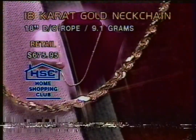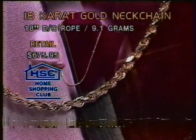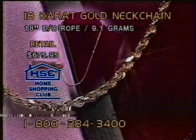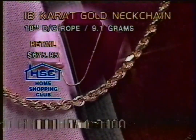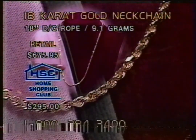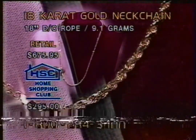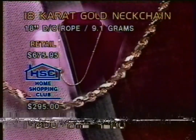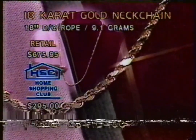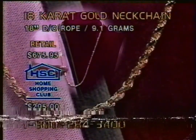I'll tell you my rope story in a little while. I have an 18-inch rope in gold. It's a great look. It's good for the ladies or for the gentlemen. We are going to go below $300 all the way down to $295 to make this a special, special buy on this particular necklace. I think I have a matching bracelet coming up for this a little bit later. If you picked up on the rope in silver, you're thinking about mixing and matching the silver and the yellow gold. It is very popular to do so.